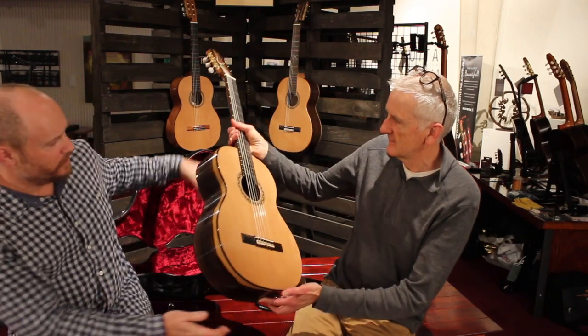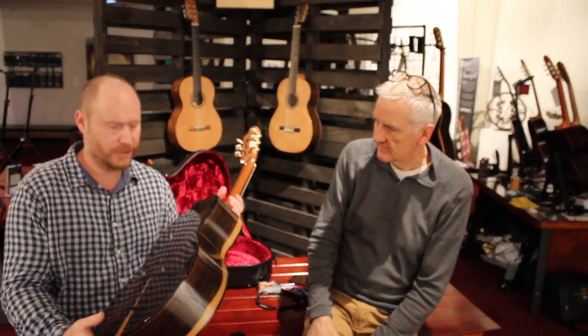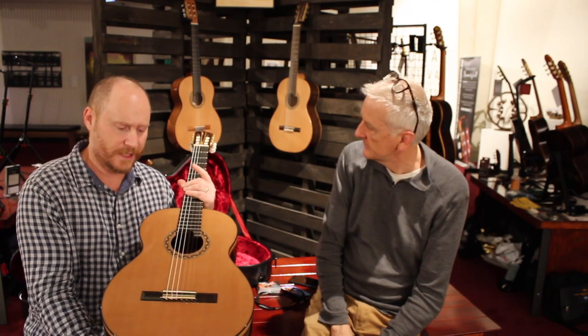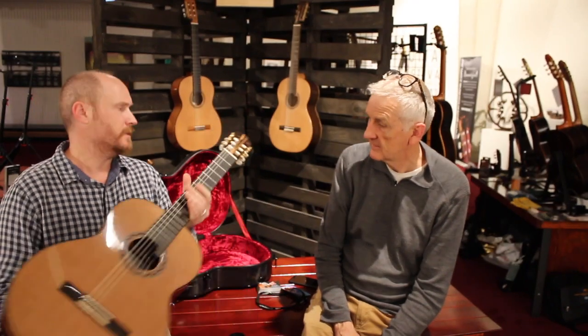What's this one you've got here? This is my concert model, which is ziricote back and sides, western red cedar top, Australian red cedar neck and ebony fingerboard. It's got the handmade Sloane tuners on there.